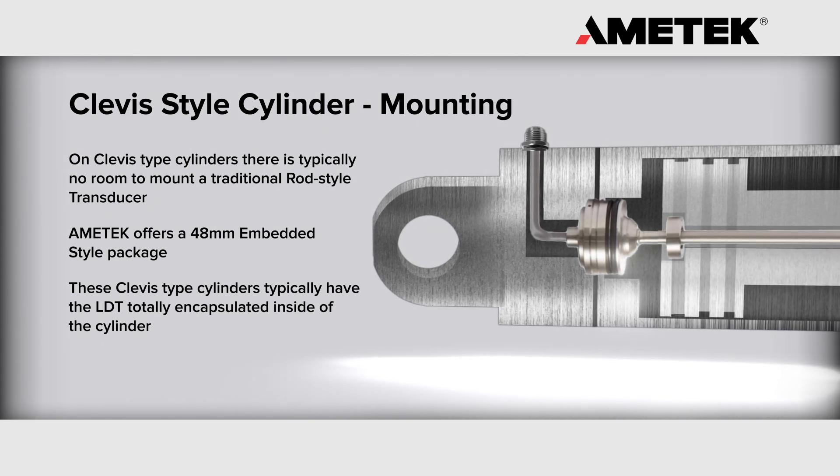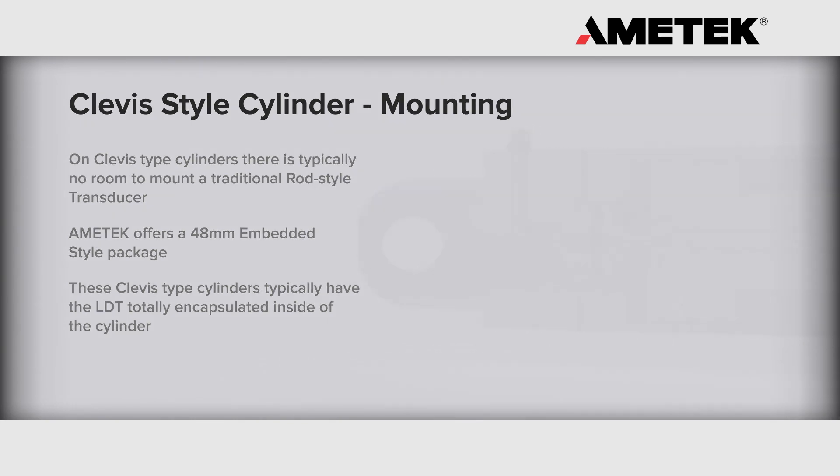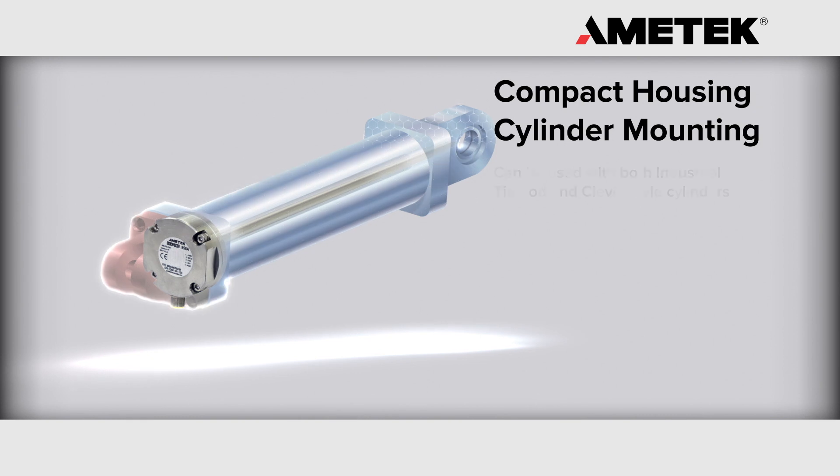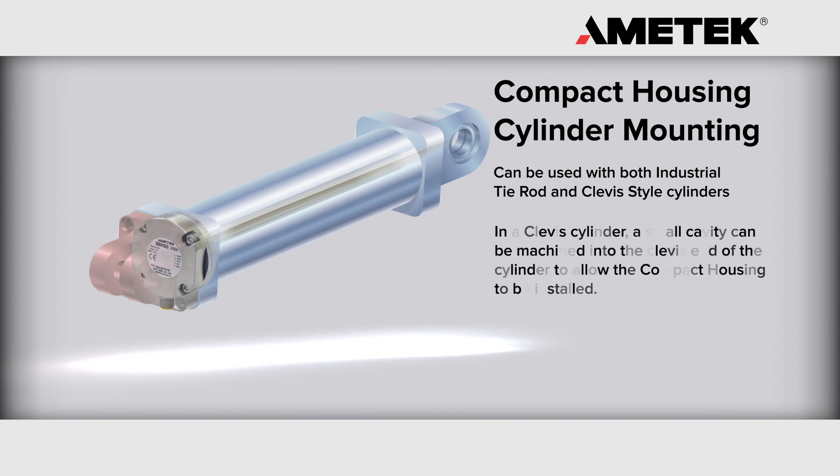The LDT is held in place with set screws and an O-ring seals the electronics from the hydraulic fluid. Our compact housing option can be used with both industrial tie rod and clevis style cylinders.